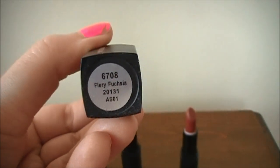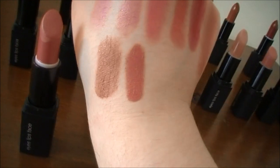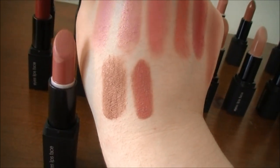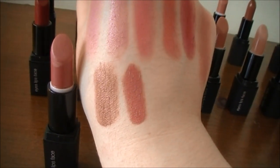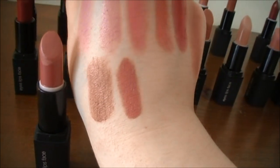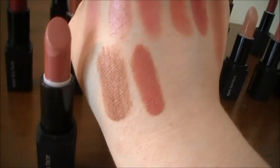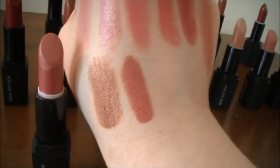The next one is Fairy Fuchsia. Here's a swatch of Fairy Fuchsia right next to Bare Brown. You can definitely tell this is not like a super bright fuchsia color — if you think it's going to be really bright pink, it's not. It has a very warm undertone, almost like a brick red. I really wouldn't even consider it fuchsia, but that is the name of the lipstick.